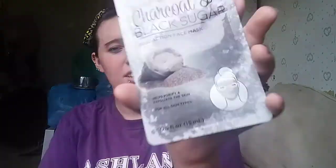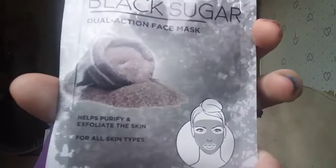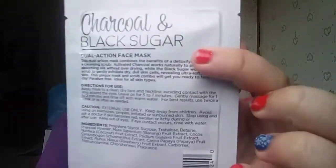Hair put up out of my face so I can try this. She's already over here — I'm going to apply hers because I told her she can go ahead. This is what the packaging looks like. It says to apply the mask to a clean, dry face and neckline, avoiding contact with the eyes, leave on for five to seven minutes, massage for one to two minutes, then rinse with warm water.